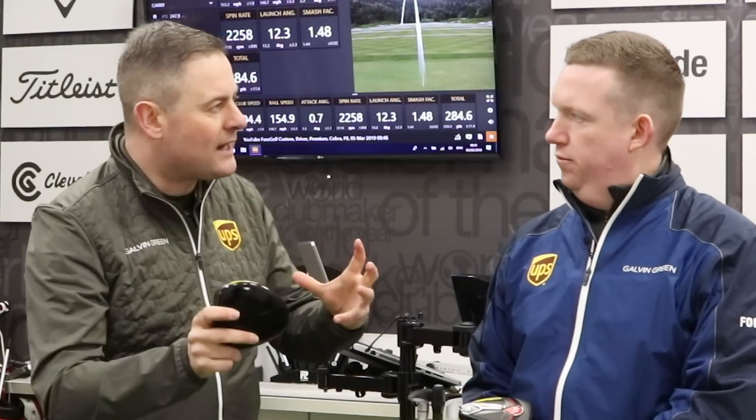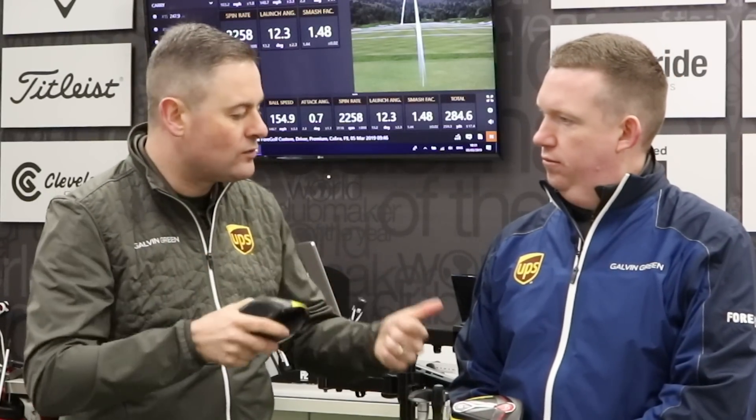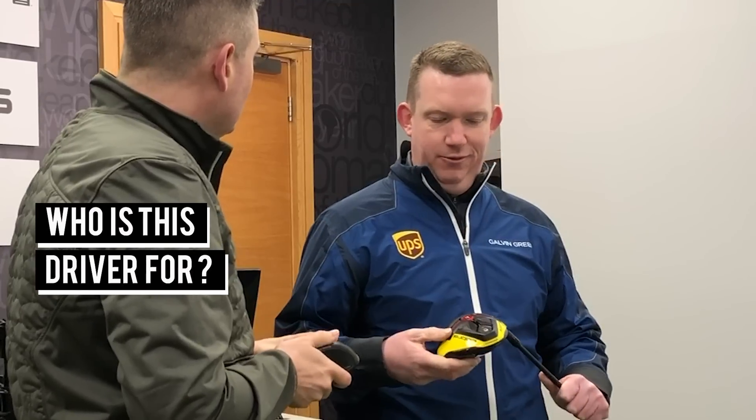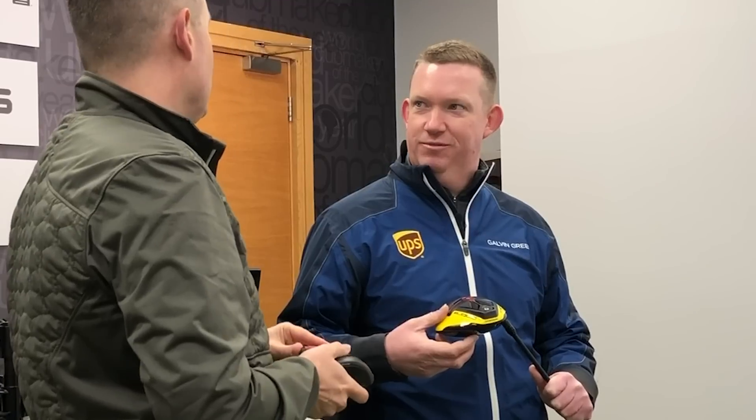So let's jump straight into player profile — who's this driver for, give us the breakdown. I think from a design perspective, they must have sat down and looked at trying to get as big a scope of golfers into this product as possible.